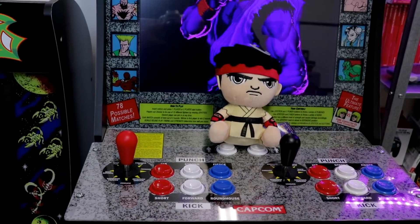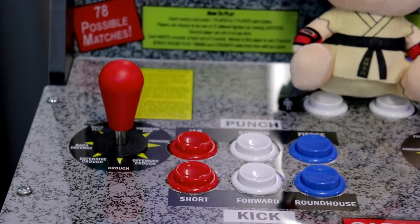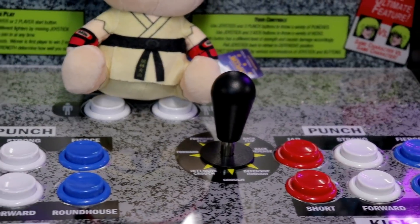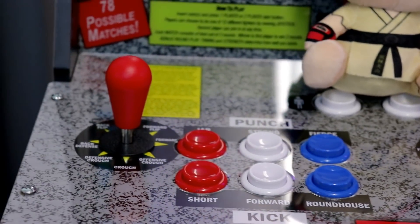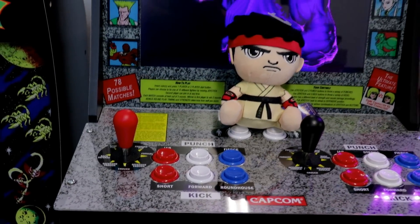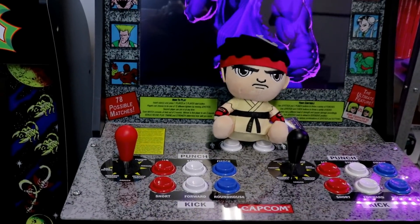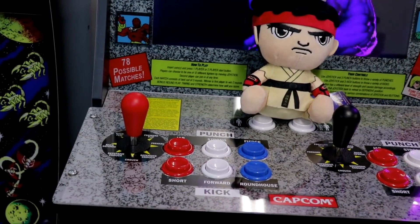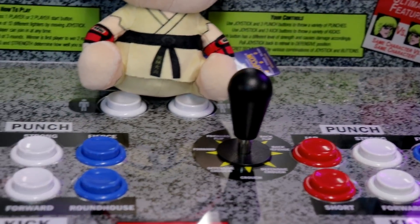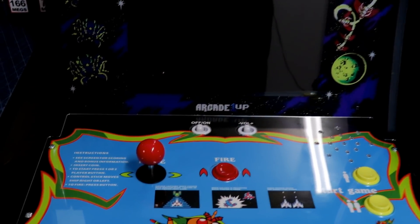Welcome back to the channel guys. Just yesterday I did a video on Arcade 1UP and I was talking about a lot of things, but one thing specifically I brought up was the arcade sticks on these machines and the microswitches going limp. A few people had asked about that, and today in this quick couple-minute video I'm going to show you what I mean by the quality on these sticks. I'm going to be showing you the Street Fighter cab, the Galaga cab, and a few other sticks of different brands to demonstrate the quality behind these things.